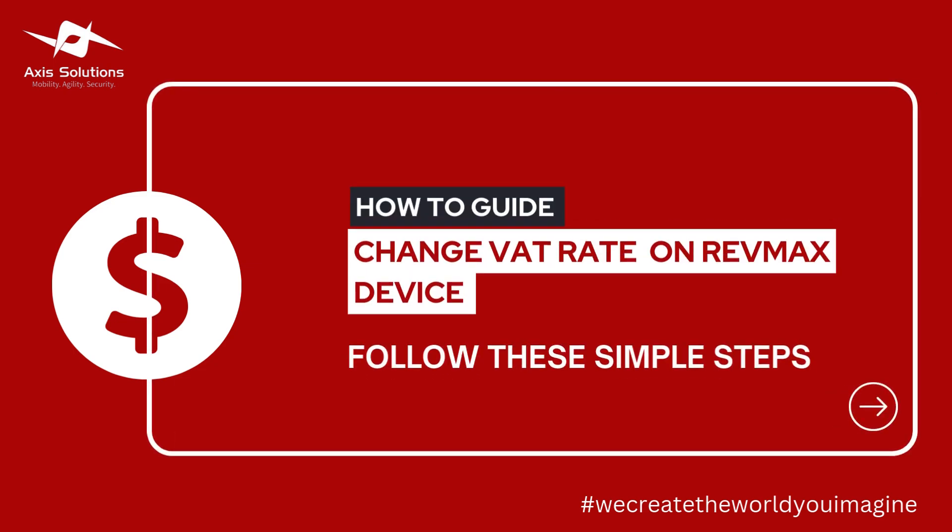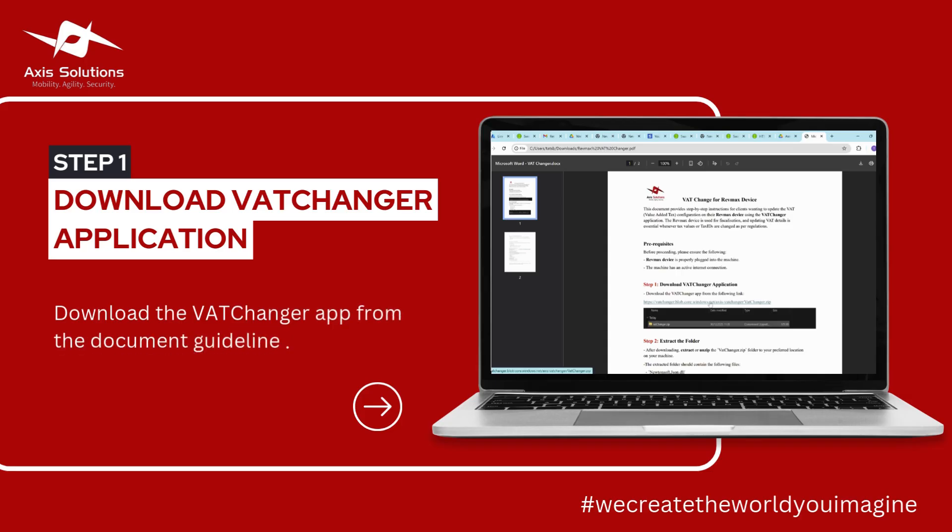You are able to update your V80 configuration in your RevMax device, which includes the V80 percentage and also the text. It says that you copy this link to your browser, or you can simply click it from this documentation. It will then open in your browser and automatically download a V80 Changer.